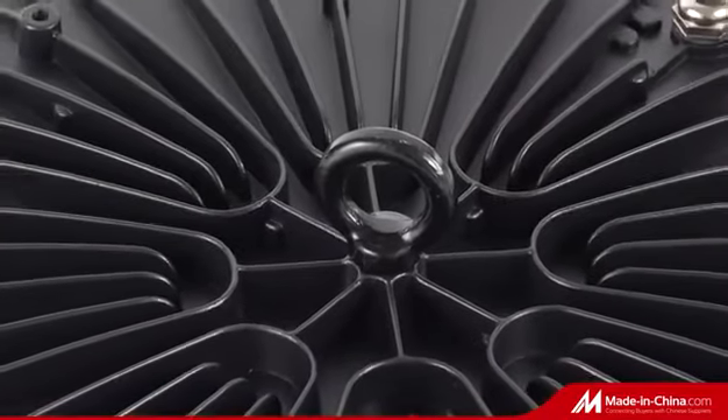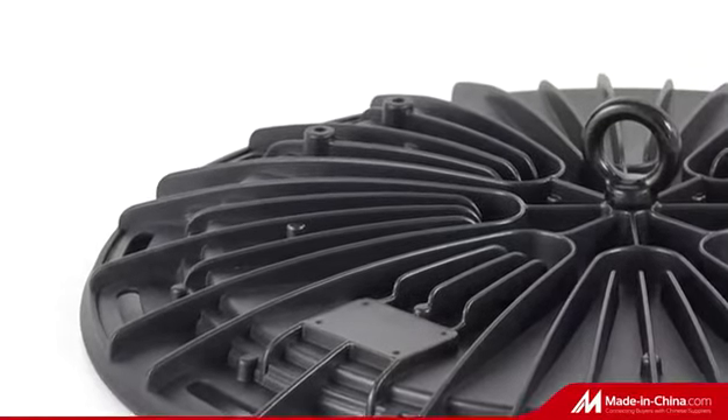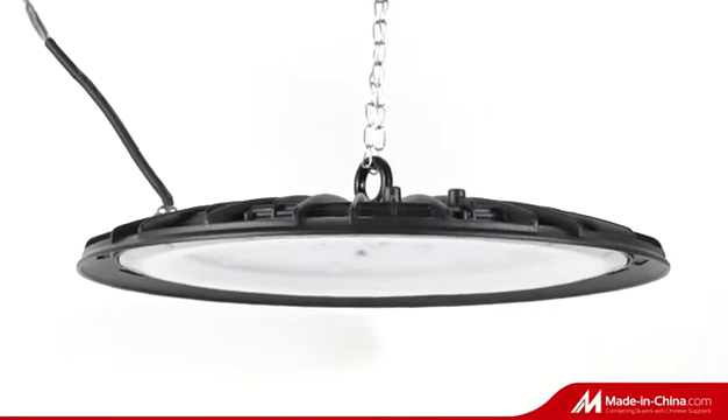Bracket available as optional to meet customer requests, plus EMC and LVD with 13 protections for safety. Different solution designs made for different market requests.